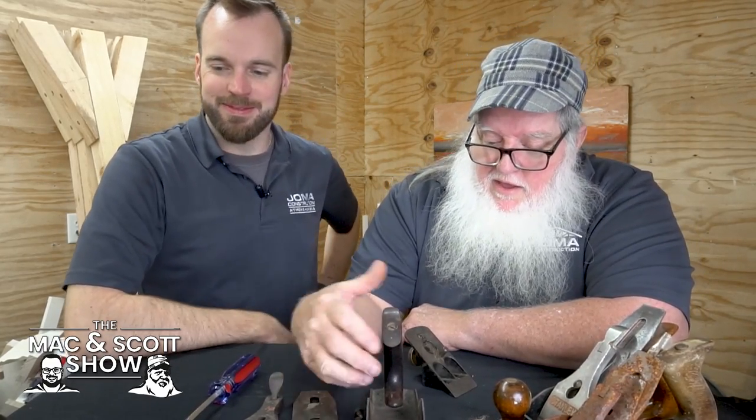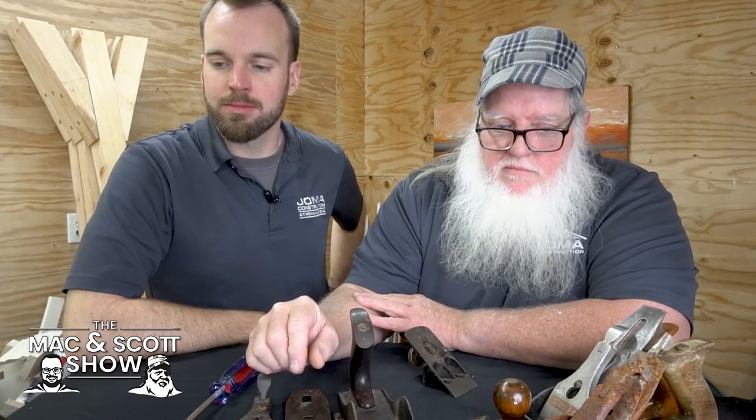So yeah, that's what I was really excited about this morning. Keep an eye out at those garage sales — you might find something really cool that you can pick up for fairly cheap.